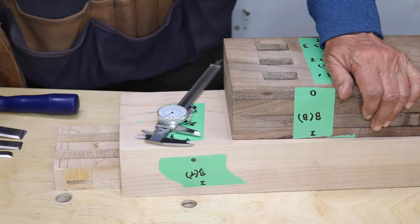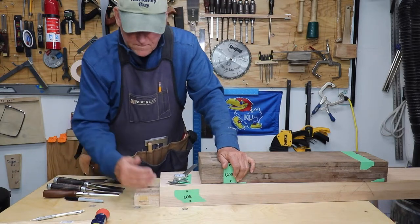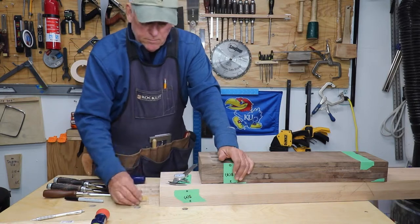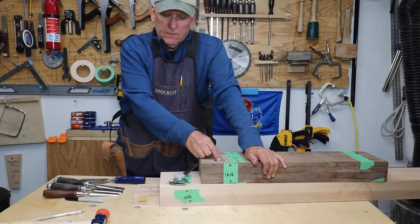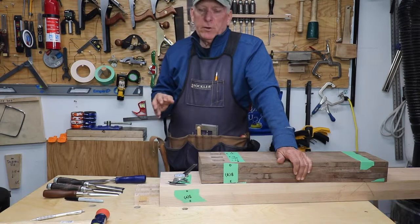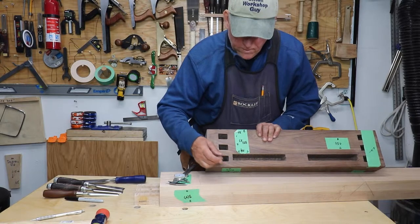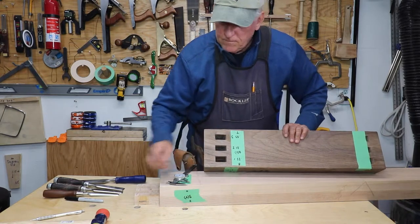I just continue to chisel away — watching my grain, making sure I don't take off too big a chunk, getting down to my lines. I measure, measure, measure. When I finally feel it's equal to or less than my mortise, I'll try the fit. I want to sneak up on it — I don't want to overshoot and find that my critical area is now too small compared to the exit face of the mortise. I want this exactly equal to that exit face, and everything else doesn't matter so much.